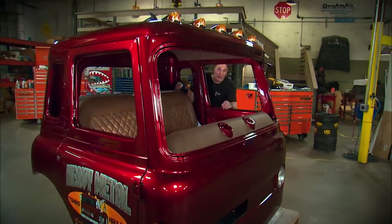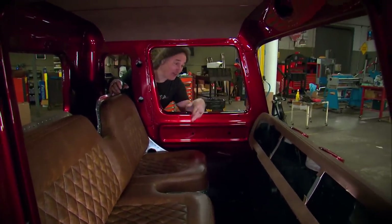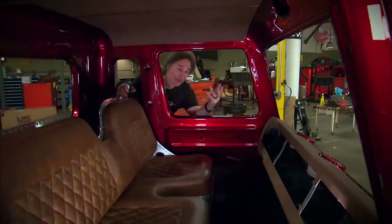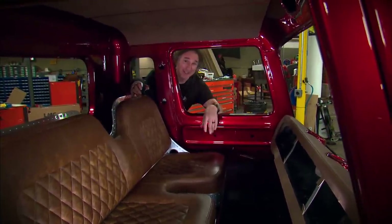So far, we have the seat and the dash in place. But as you can see, we don't have any gauges, switches, vents — we don't have anything. And since that's kind of important stuff, now is the time to lay it all out while you have complete access to everything.